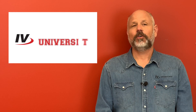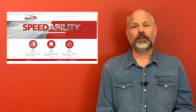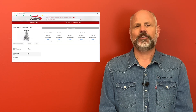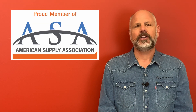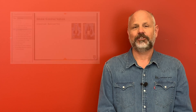Hey everyone, thanks again for watching. Be sure to click the subscribe button so you do not miss a class. Also go to ivalco.com where you can get more information, resources, and purchase items with our 24/7 online ordering. Be sure to visit our partners at the American Supply Association, ASA.net, for additional training and courses tailored for all areas of supply chain management.